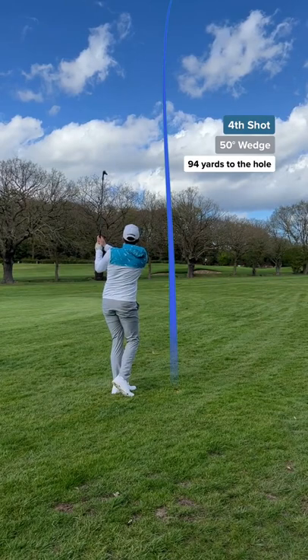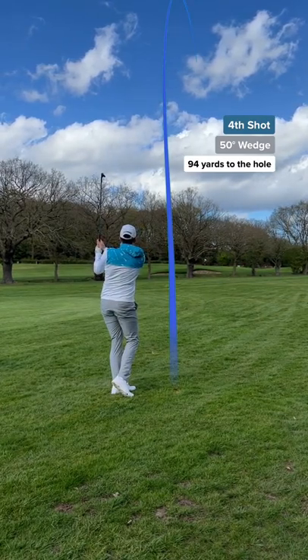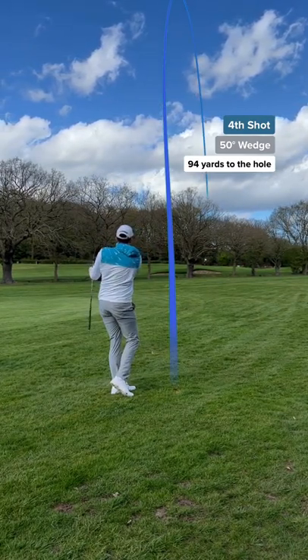I was gutted. So I took a drop and played an unbelievable wedge shot onto the green, using a normal golf ball.